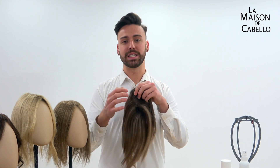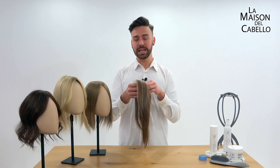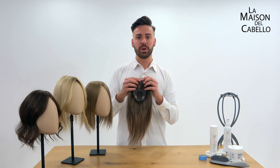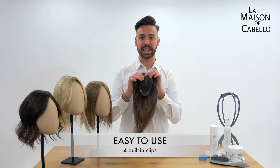As you can see, it is completely see-through, so it appears as if the hair is growing out of your own scalp. It is attached to your hair with 4 pressure-sensitive built-in clips, so you can put it on and take it off in seconds.